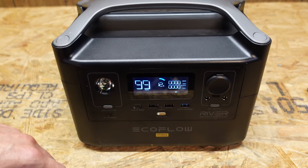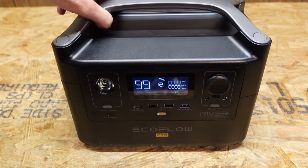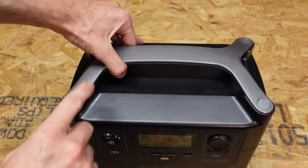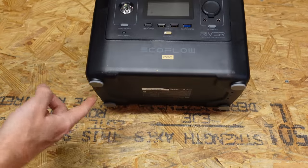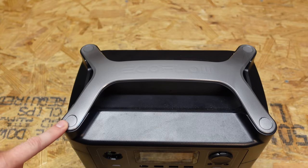The first thing I did was discharge this almost the entire way. You can see I'm at 12% state of charge there, just to make it a little safer. You can usually access these things through screws in the top, or sometimes there are screws under the rubber feet. On the top here it looks like these cover plates pop off.